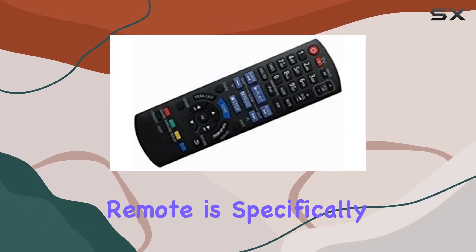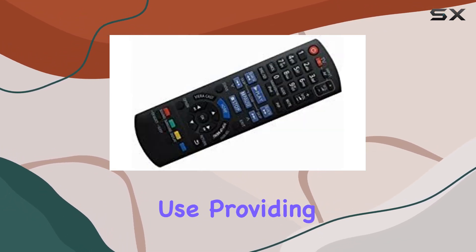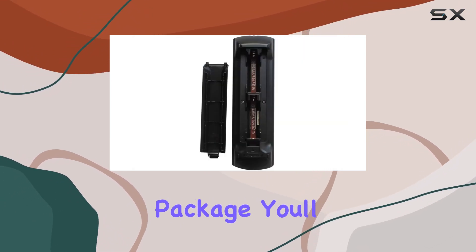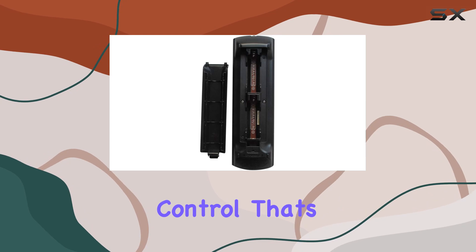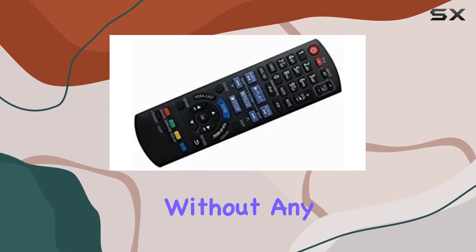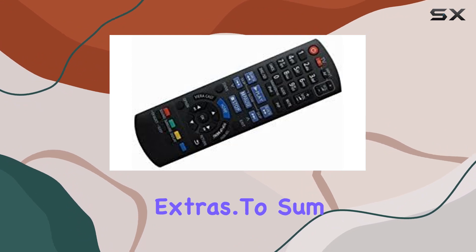This remote is specifically tailored for home theater use, providing control for various functions without the need for complex setups. In the package, you'll find one remote control. That's it — a no-nonsense solution for those who just want a functional replacement without any unnecessary extras.